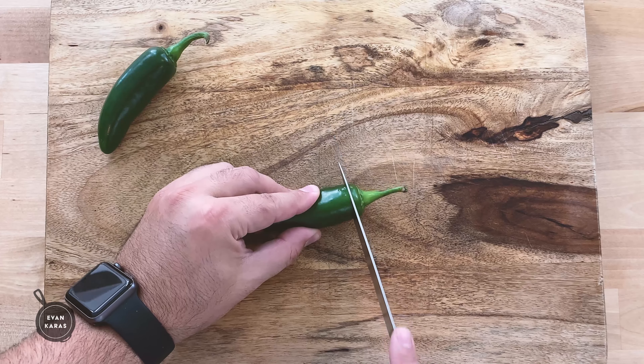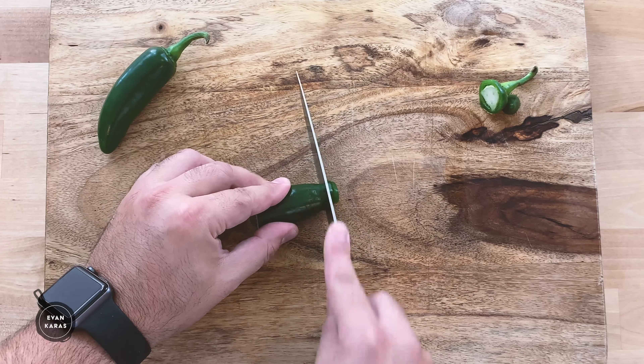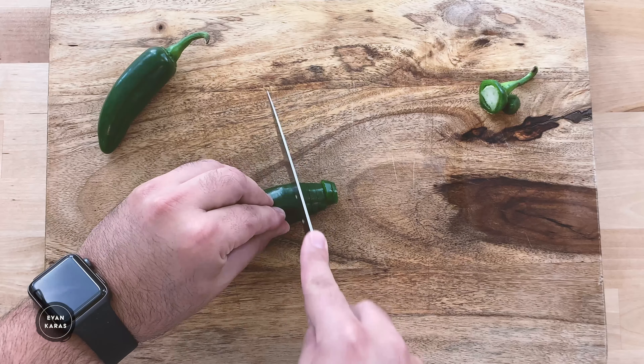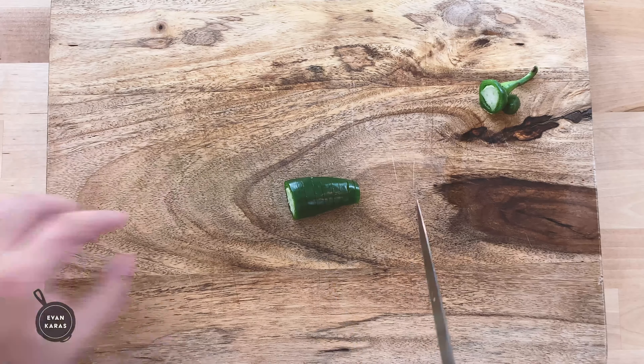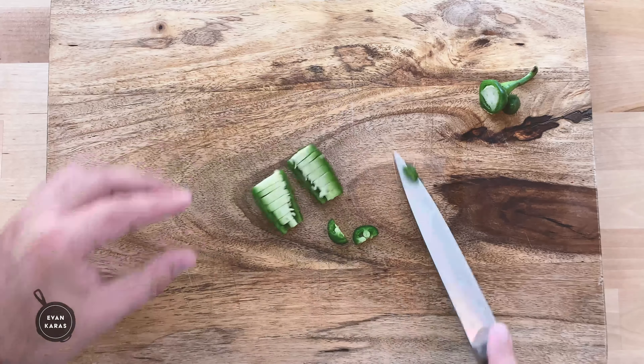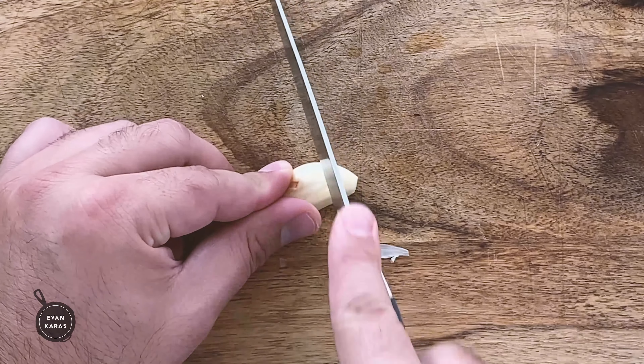First, we're going to start by loosely chopping up one jalapeño pepper. Other spicy peppers like long hots are okay too. I like to leave the seeds in because it adds extra spiciness, but if you want to be a little more mild, just take out the seeds. After the pepper is chopped, take one clove of garlic and again, loosely chop it up.